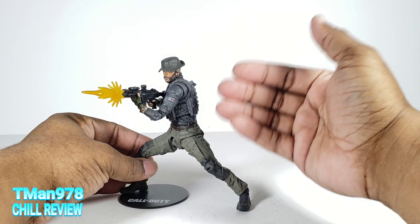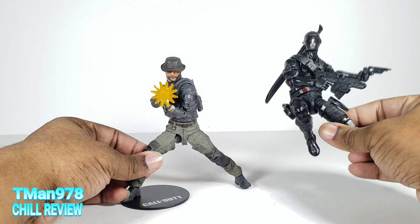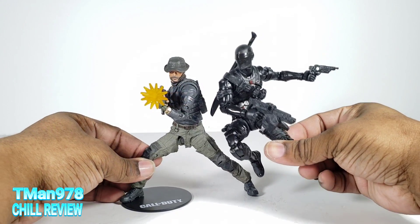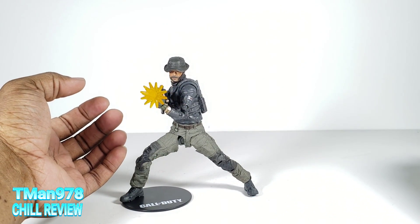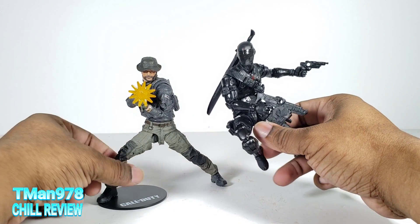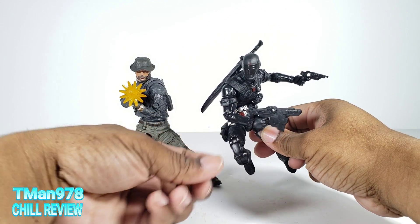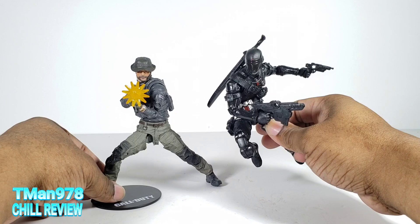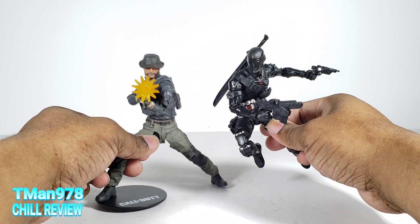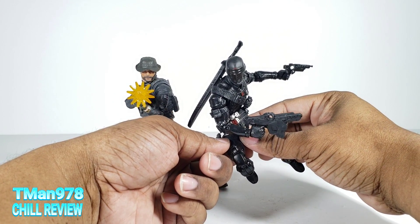I could tell in the box that these were smaller than a typical McFarlane. They're pretty much six inch scale, or one-twelfth scale. What this thing makes me think of is how the three-and-three-quarter inch GI Joes relate to those figures called Corps, which are also three-and-three-quarter inch. This is sort of like the six inch version of Corps, while GI Joe Classified is the new three-and-three-quarter inch.